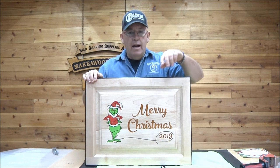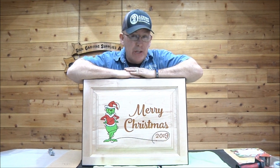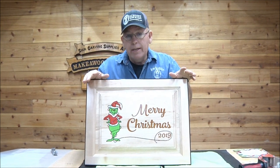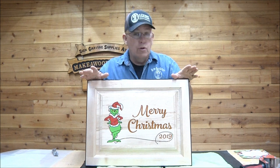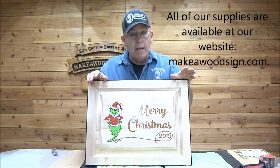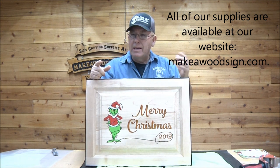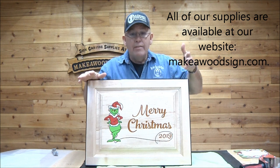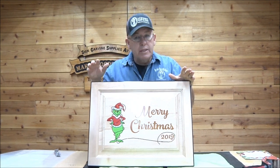Hey guys, it is time for another demo. I get questions on a regular basis about how do you ship signs, how do you ship bigger signs. This one isn't really big, but it's an odd enough shape that I don't have a box for it. If you can possibly ship your signs in boxes you're much better off, but this one I don't have a box for. My process kind of evolves and this is the way I'm doing it currently.